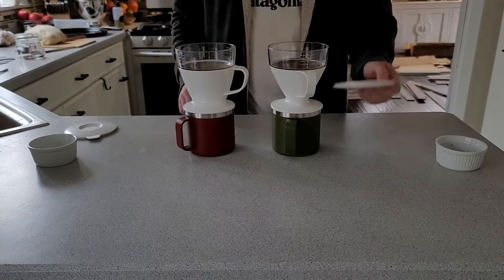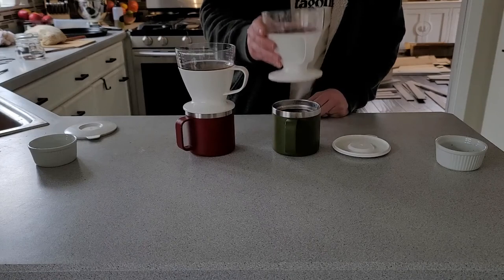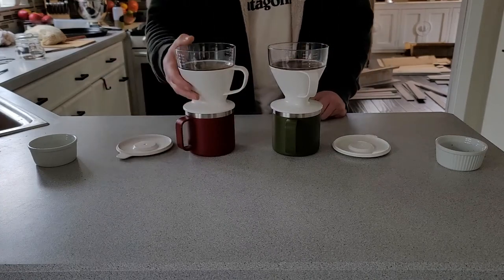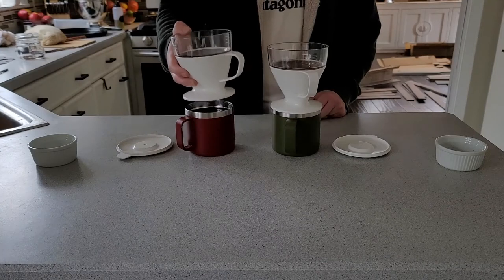It looks like we're done. One last trick: the lid acts as a little plate for the brewer when you're done using it, so you don't drip extra coffee all over the counter. That's pretty nice.